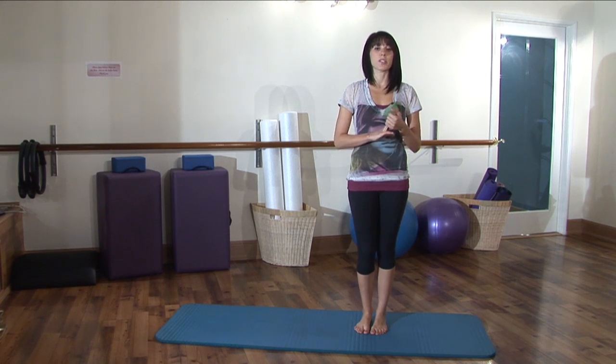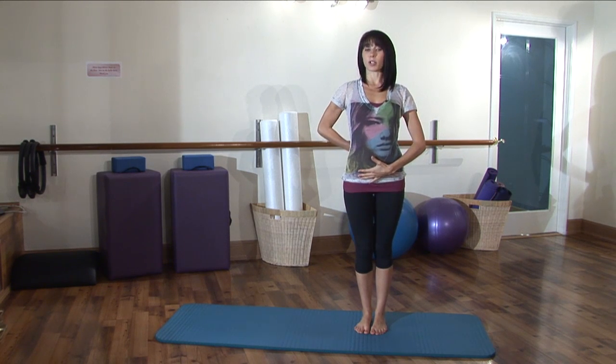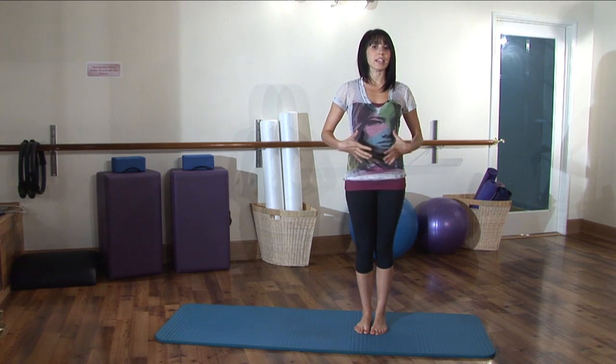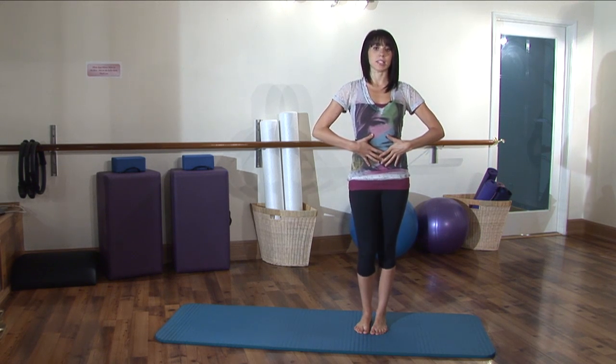A lot of times we start to let our shoulders round forward, or we start to let our lower back sway out a little bit. I'm going to show you how to find your proper posture, and by doing this we're going to engage those core muscles so that you can reduce those abdominals and create that nice waistline.